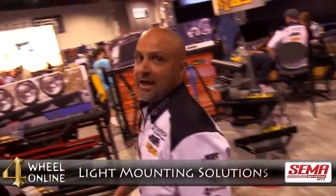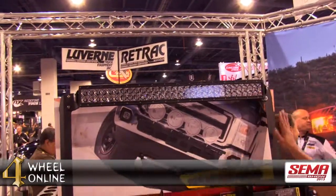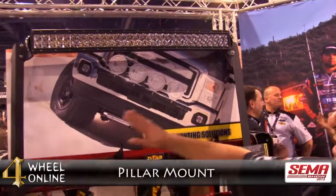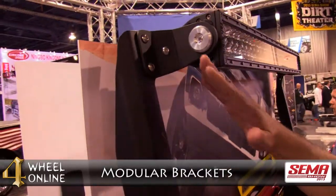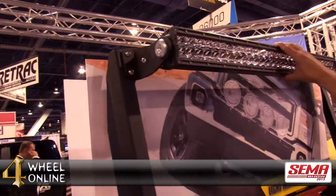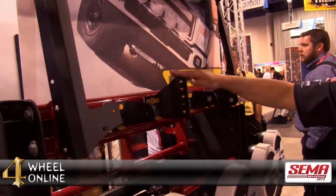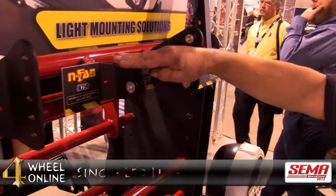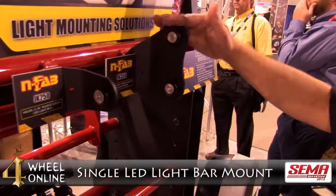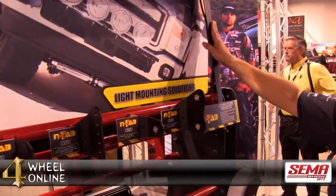And then we have brand new light mounting solutions. The one I'm going to show you here is specifically for the Jeep Wrangler. This is a pillar mount that goes on the windshield and gives you the ability with these modular brackets to change your lighting arrangement. This arrangement is for a single dual row LED. You've also got brackets here to hold three single row LED or two dual row, a single LED light bar mount, and then a double dual row LED light bar mount.